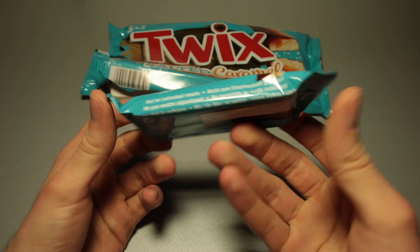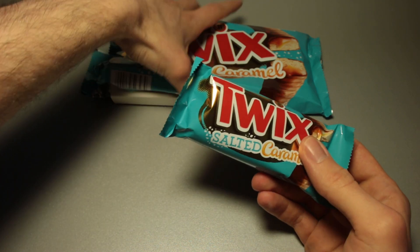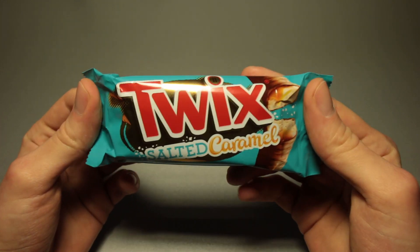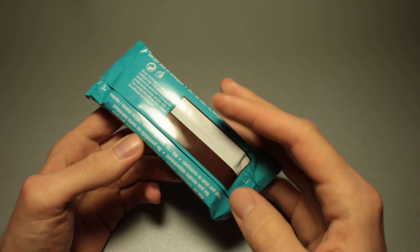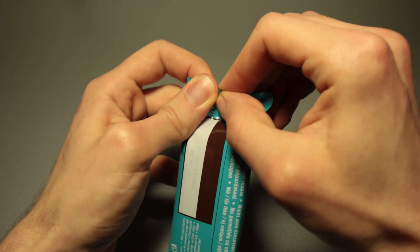This is the little wrapper of the individually wrapped twin Twix Salted Caramel. I think this has been on the shelves for quite some time. I think I've seen a video about this quite a while ago, but this is the first time that I actually noticed it in the papers and the brochures of the individual shops, and so I sent somebody to buy it.